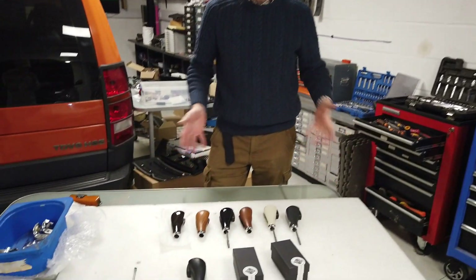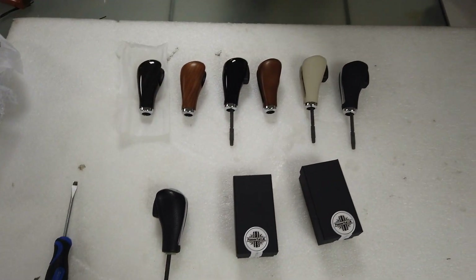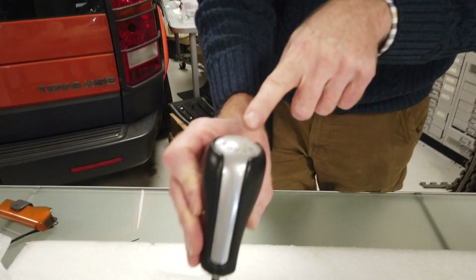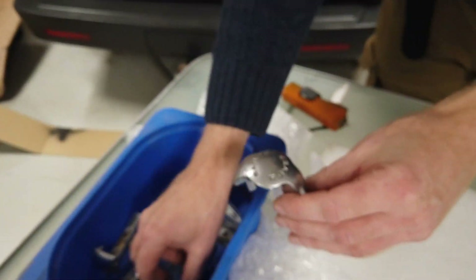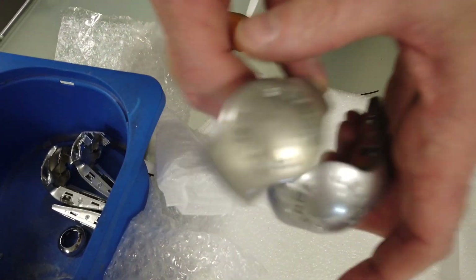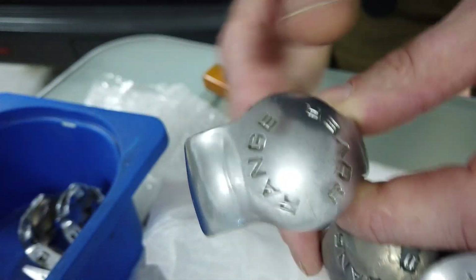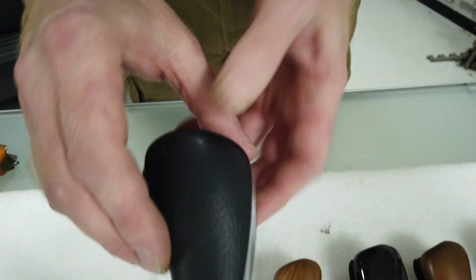We have here a plethora of Range Rover Sport gear knobs, for the Range Rover Sport from 2005 to 2009. Your gear knob will look something like this. The inserts go pretty manky after a while — I've got a whole collection of dodgy inserts. Some of them start peeling, some wear the chrome off, and some rare ones have chrome that's lifted and flaking off. They don't last very well. The leather actually wears pretty well, to be honest.